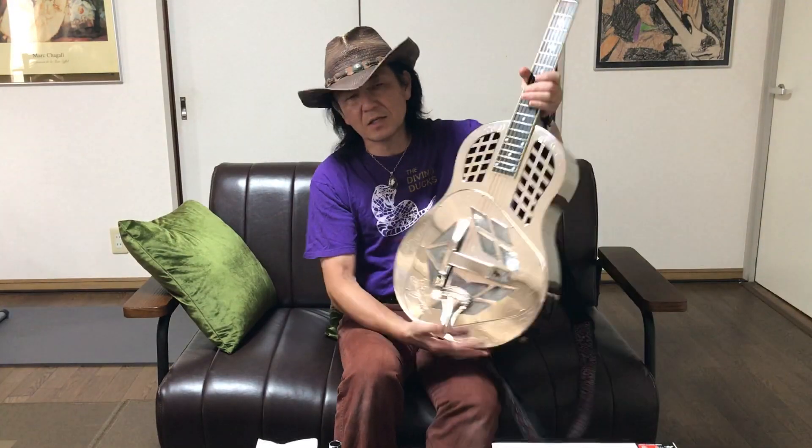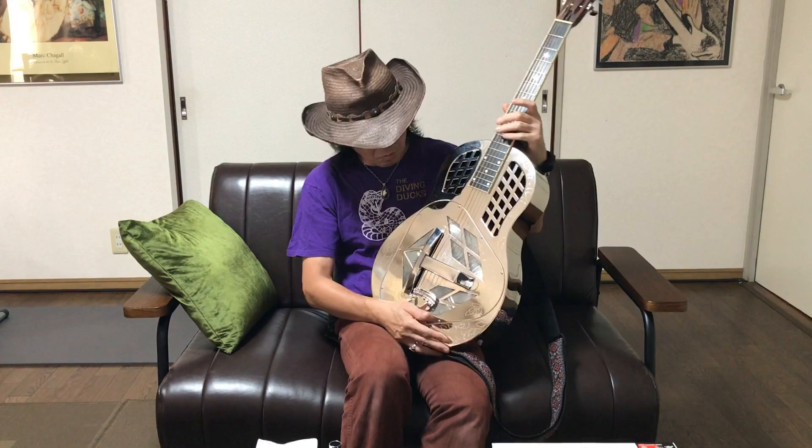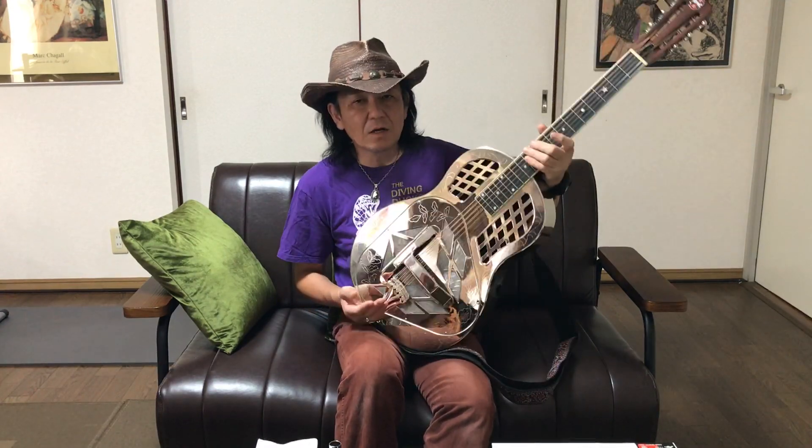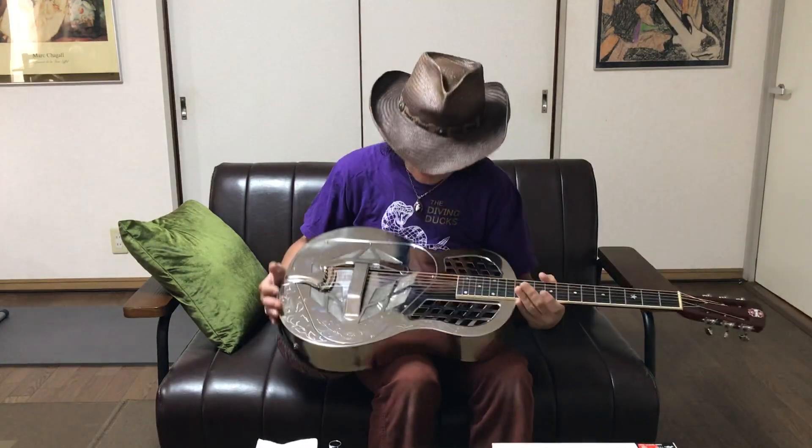どうもみなさんこんにちは。鈴木ジョニー・ダカシです。元気にお過ごしでしょうか？今日はですね、今この弾きました。このギター、リゾネイターギターっていうんですが、今日はこのギターについてちょっと語りたいと思います。まあ、普通のアコースティックギターに比べて、今まあ音聴いてもらって思うんですけど、